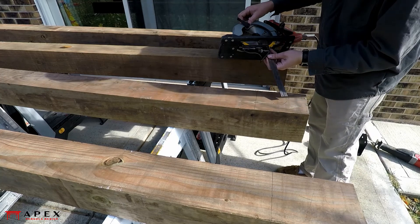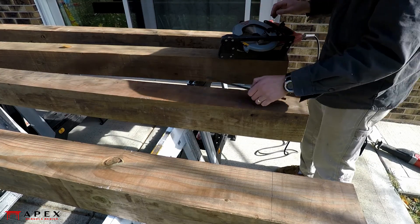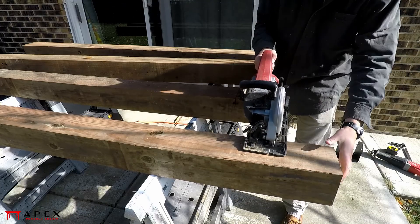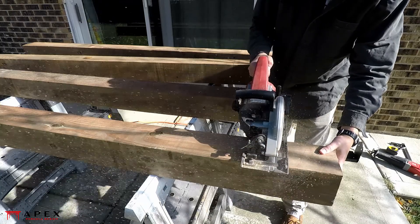Set your circular saw blade to the appropriate depth of cut — one and a half inches in this case. Cut across the cheek on one face of the post, then rotate the post 180 degrees and do the opposite face.